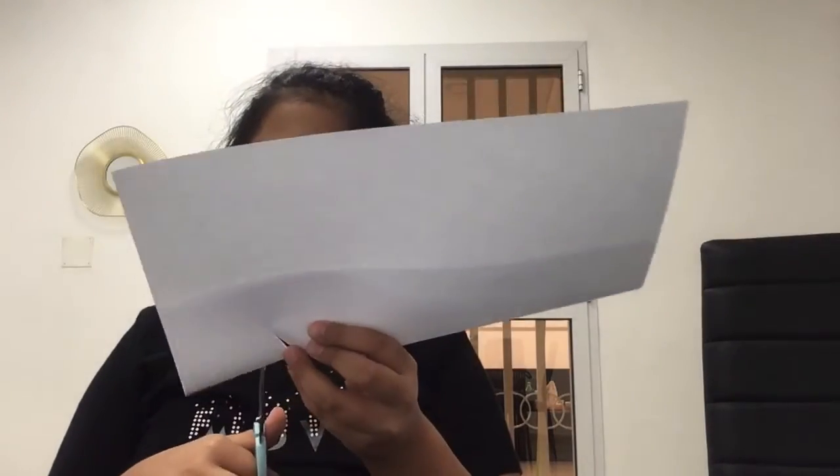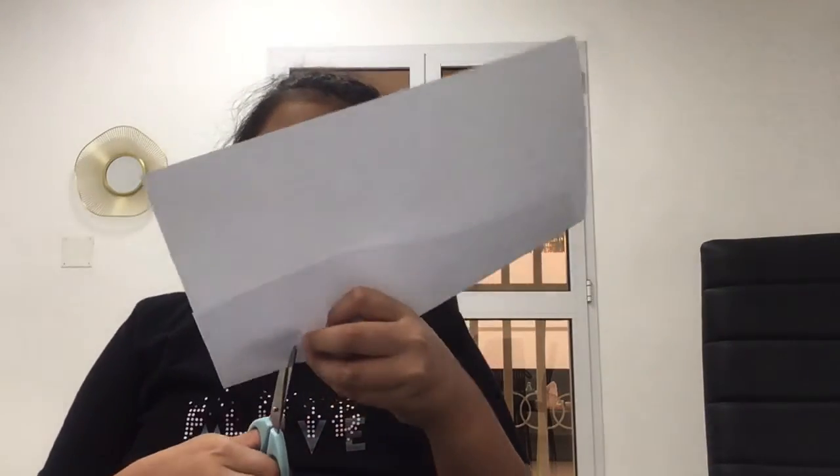You grab the paper and fold it — just look at this. Then you grab your scissors and cut a triangle. When you finish cutting the triangle, cut another triangle on top of that triangle. That's it to make stars — just cut the triangles.